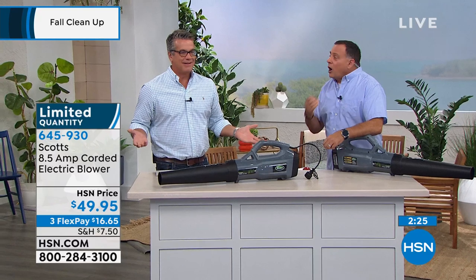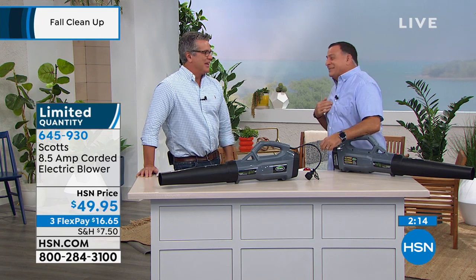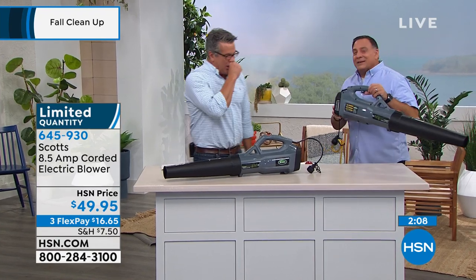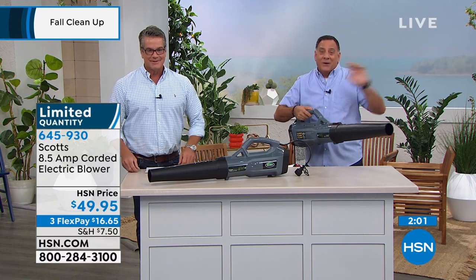Let's think about this for a second — it's August. What's coming up? The fall. What does that mean? Lots of leaves. You need this. It's going to make short work of the time you spend outside. I bring it right in the garage. They gave me one of these before I started selling it, and I threw my other one away. Once I tried it, I said, 'This other one is garbage — this is the way you want to go.'